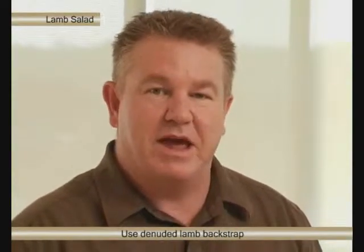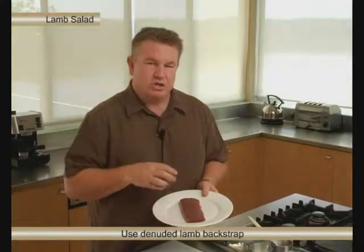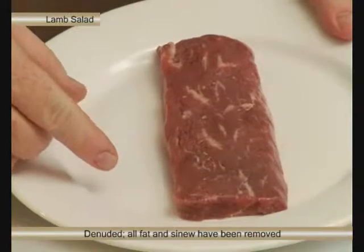We're making a lamb and spinach salad. For the lamb, we're using a denuded piece of lamb backstrap. Denuded just means all the fat and sinew has been taken off. It makes for a much more tender, juicy flavoured piece of lamb.